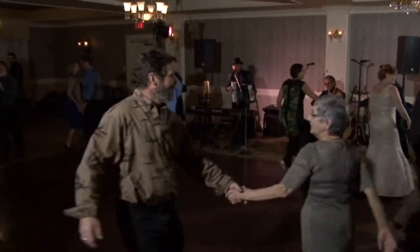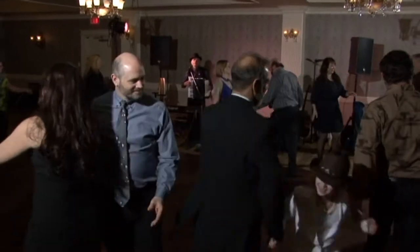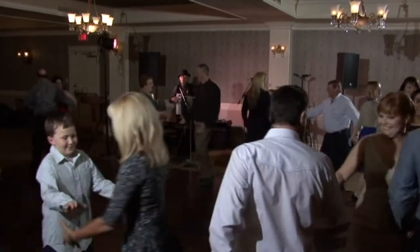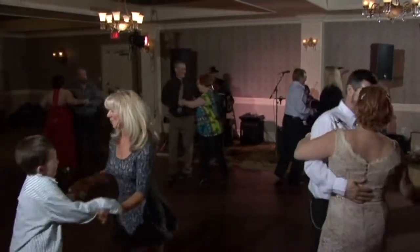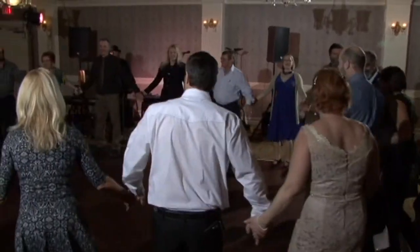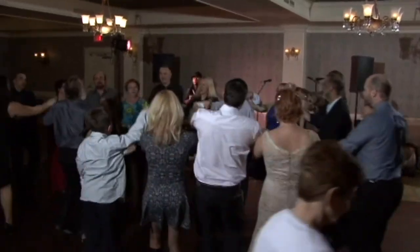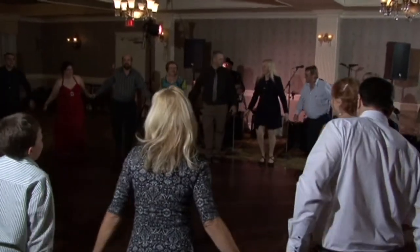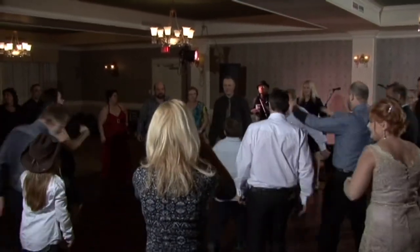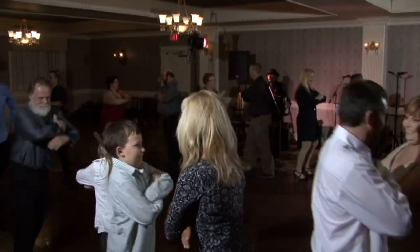I think you guys have been practicing. Spin your partners. Form a circle. Everybody ready? One, two, here we go. Ladies. Face your partner. Do-si-do.